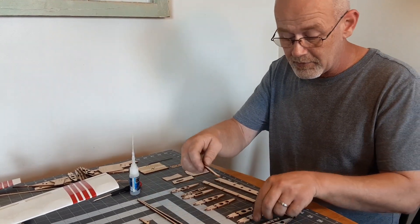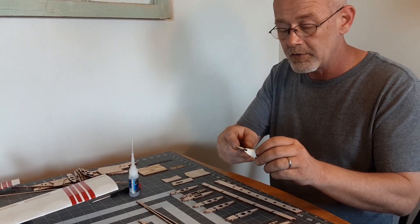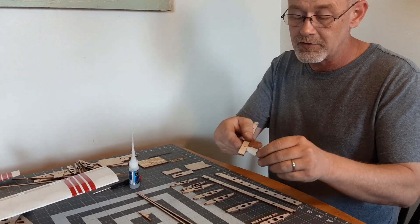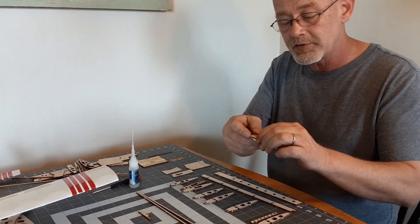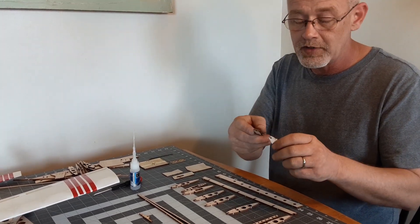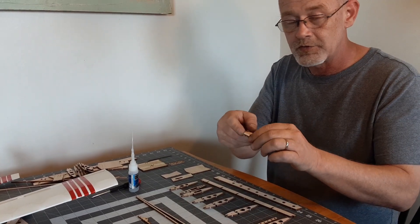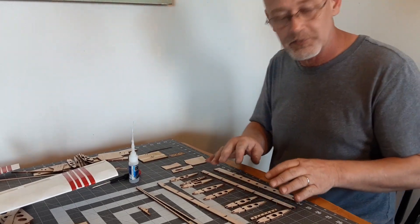I recommend that before you start assembling the wing, gently put each rib in each slot. You will have to put just a little bit of pressure on it, not too much, but the wood thickness from the supplier varies a little bit each way, and sometimes it is necessary to just try to fit it before you assemble the whole thing. I have already done that, so I won't bore you with that.